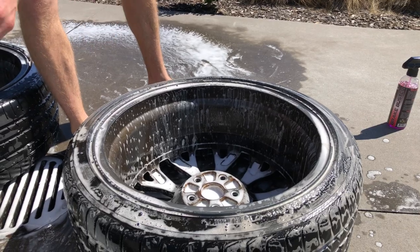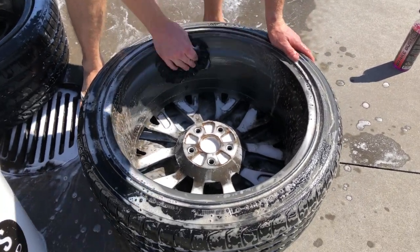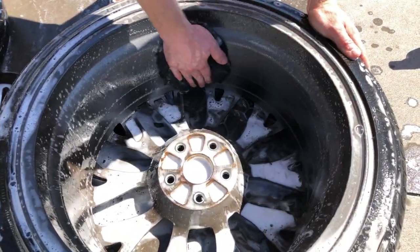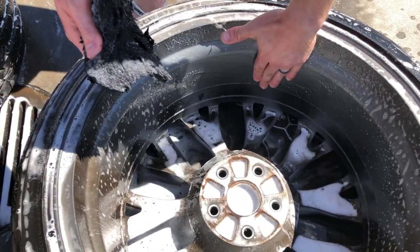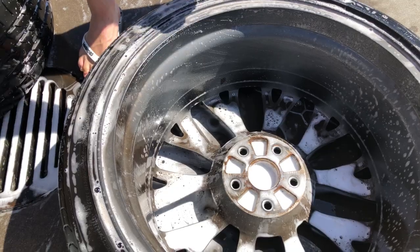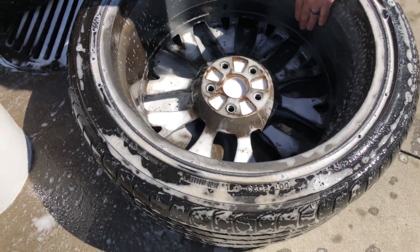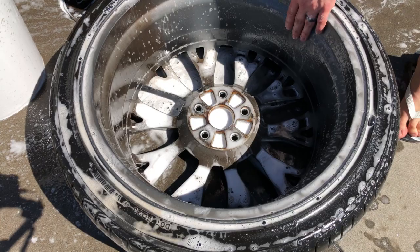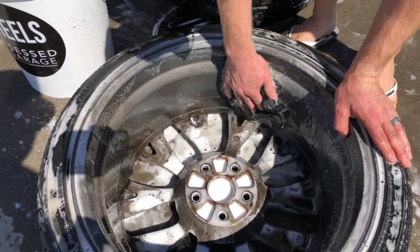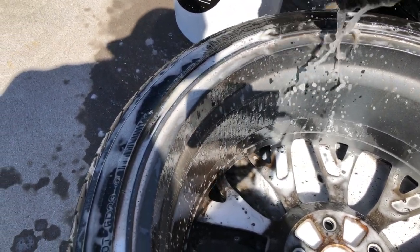We'll start by cleaning the inside barrel here with the lambskin brush. It is absolutely filthy — the water running off is quite coarse inside there. I've never clayed the inside of a tyre but I wonder if I should bring a clay bar down to give that a crack. It's really about making sure that when we get to the ceramic coating it sticks nicely — no different to doing the paint on a car. You want all the contaminants off the surface to get a really nice bond with the ceramic coating. So we'll give these a clean up and see if we do need to hit it with some clay.